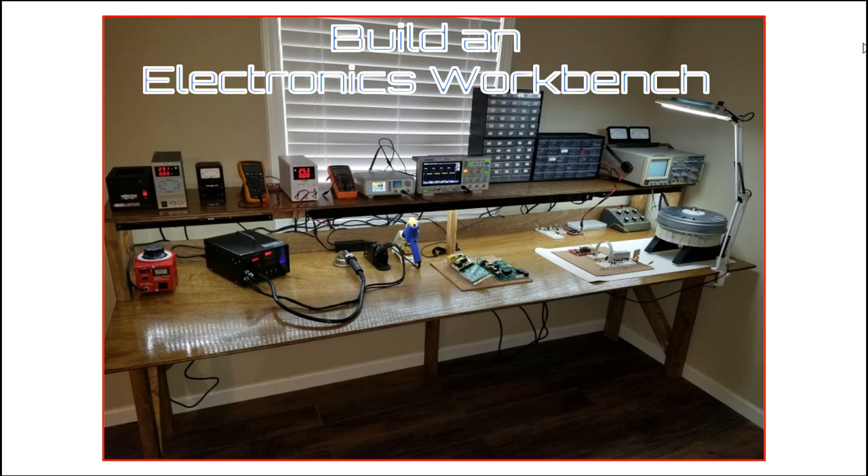Hey, this is Steve from the Tech Circuit Group, and this is a video about how to build this electronics workbench. I built this a couple months ago and it's worked out quite well. It's got plenty of room and a lot of utility, and it really makes it easy to repair and build stuff.